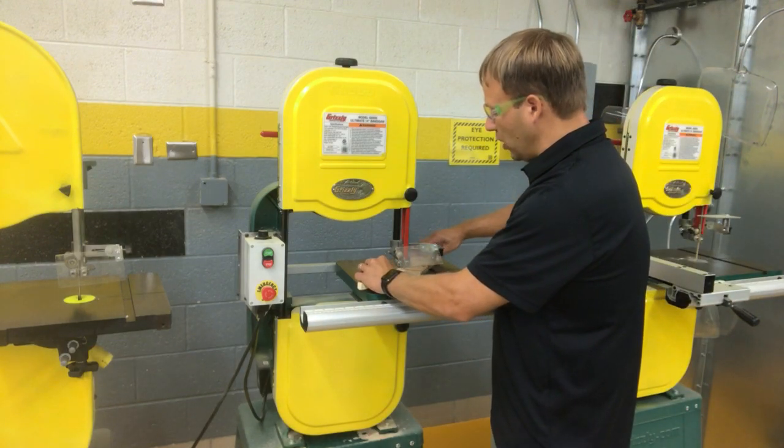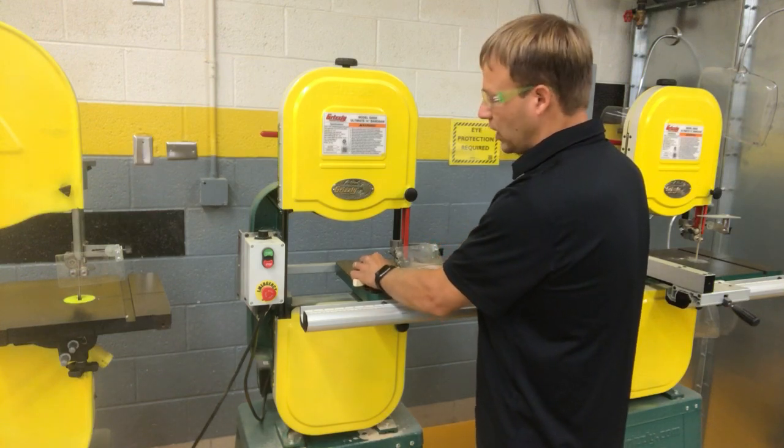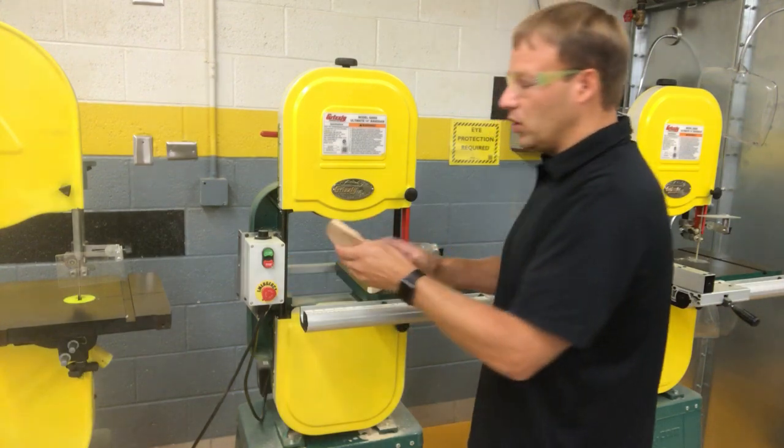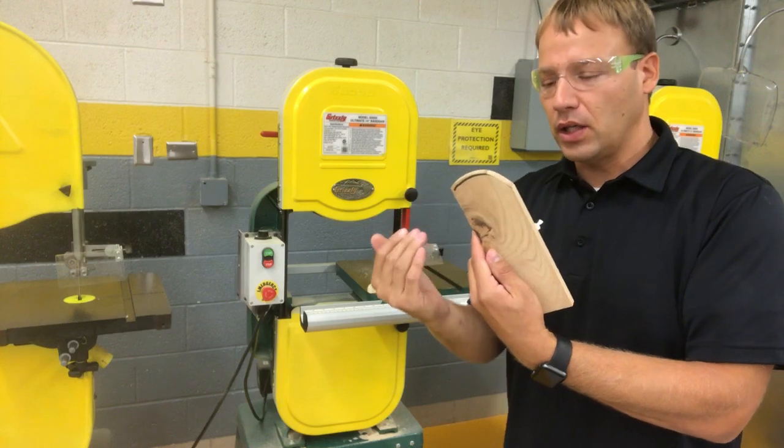I'm going to go ahead and turn those so that I can make that cut. Now, if I'm a little bit off the line, then I go over to the disc sander, spindle sander, or belt sander — something like that — and take and clean that up.